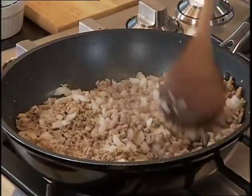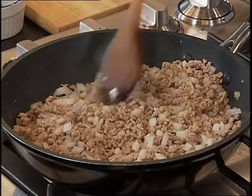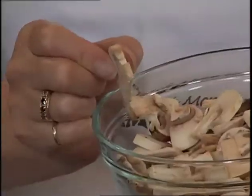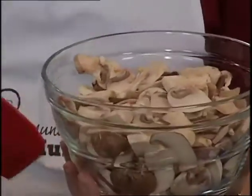This recipe is called a Mushroom and Pork Wrap. As you can see in the fry pan, we have some ground pork that we've cooked up, drained any fat off, and added onions, garlic, and ginger. Now the best part of the recipe — the sliced mushrooms. These are sliced about a quarter of an inch thick, and it's a mixture of white and cremini mushrooms.